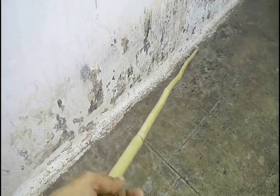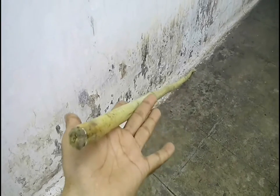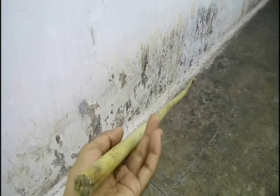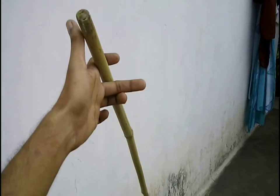I used a bamboo stick to make the tower because bamboo sticks are pretty strong to use and also available in desired sizes. I used an 8 feet bamboo stick to make the tower.